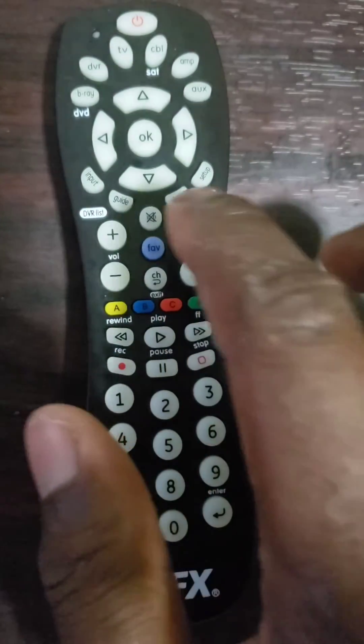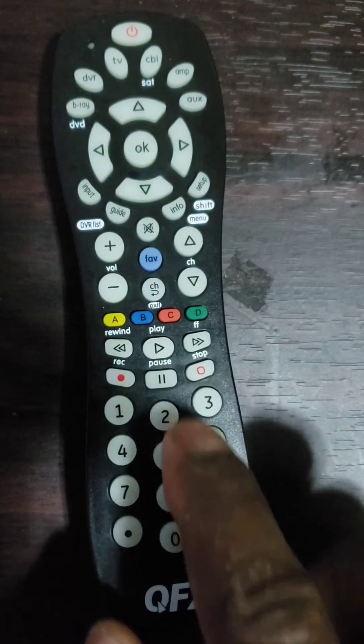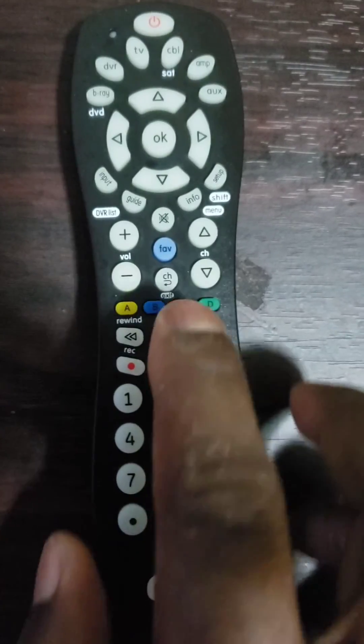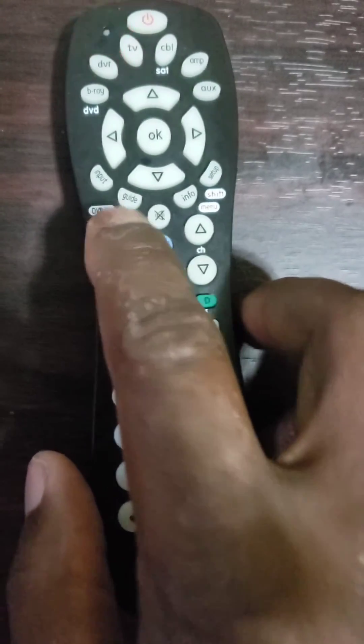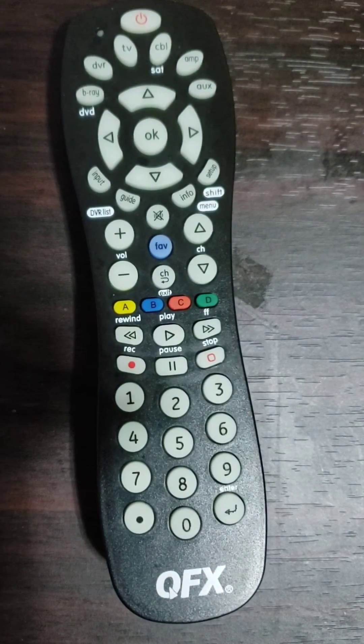This remote control is QFX. If your remote control is Philips, Trisonic, or RCA, we have videos on those remotes on our channel — check through our channel and you will find them. You can program up to 6 different devices with this QFX universal remote control, such as TV, DVR, Cable, Blu-Ray, AMP, and Auxiliary.